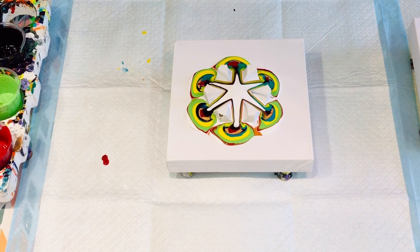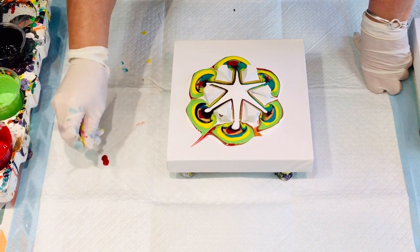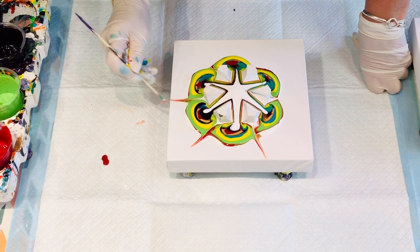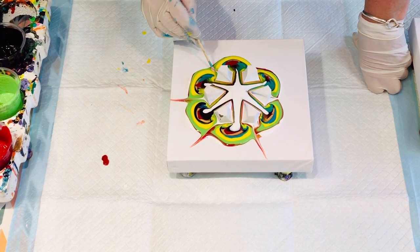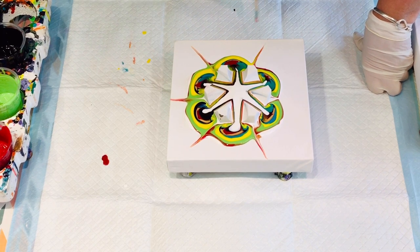So I'll just allow those paints to run off, and while I'm waiting for them to run off, I will just use my skewer to run through the separated bits on the canvas.